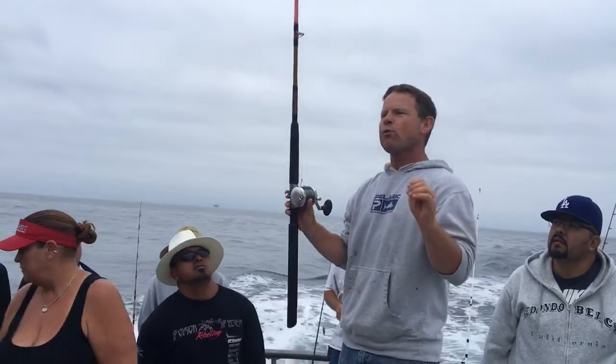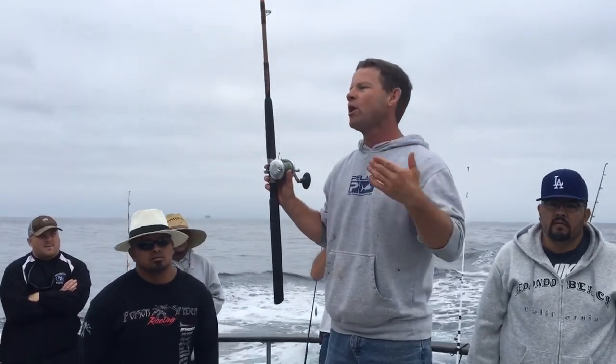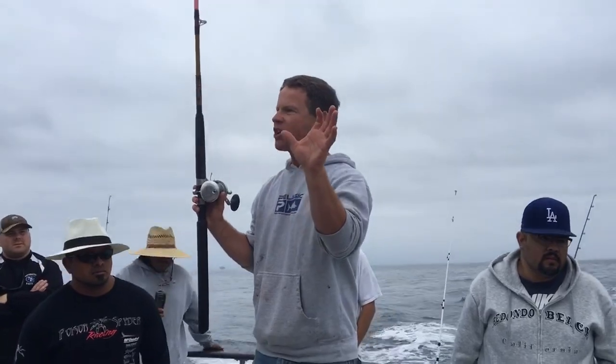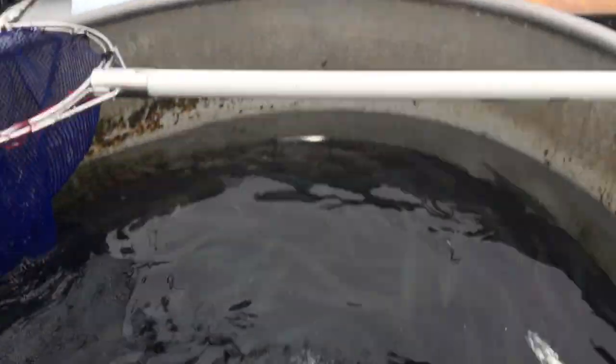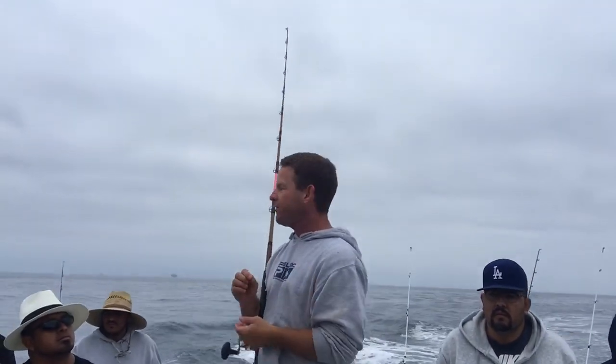As far as hook size goes, you always want to match the hook size to the bait — it doesn't matter what you're fishing for. If you're fishing a little anchovy, you need a small hook. If you're fishing a big sardine, you need something like a 2.0 or a 3.0, like you have right here.